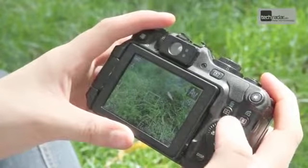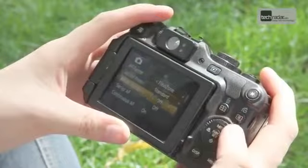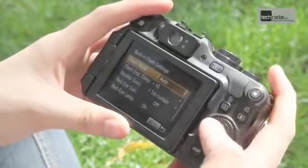On the back of the camera you'll find a jog wheel which is used for scrolling through the menu system. Using the menu system is relatively intuitive, with the scroll wheel making it easy to access functions, while the centre function button is used to confirm settings. For our complete review of the Canon PowerShot G12, check out techradar.com.